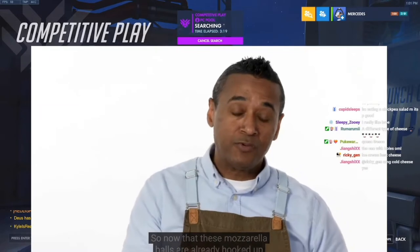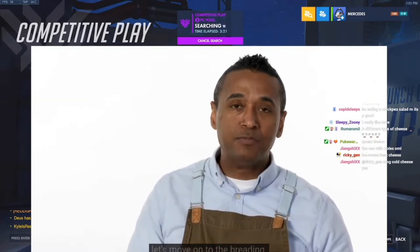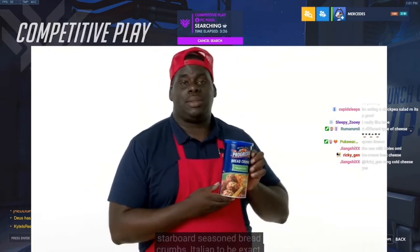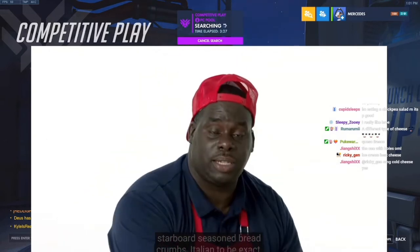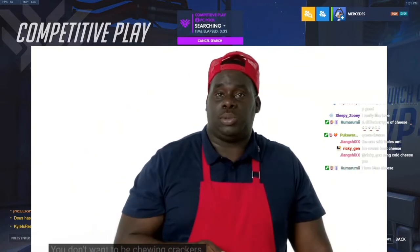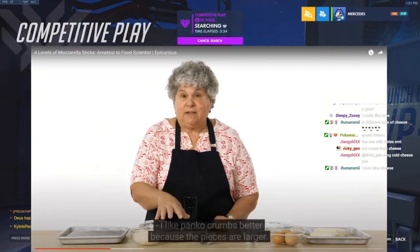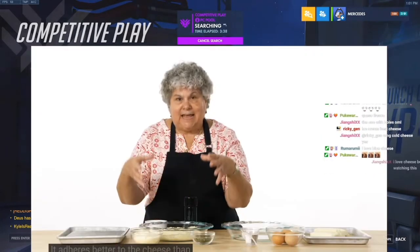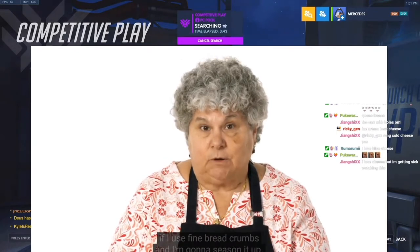Now that these mozzarella balls are already hooked up, let's move on to the breading. I'm going to work on the breading. Store-bought seasoned breadcrumbs — Italian to be exact. Not too spicy, soft crunch. You don't want to be chewing crackers. I like panko crumbs better because the pieces are larger — it adheres better to the cheese than fine breadcrumbs.